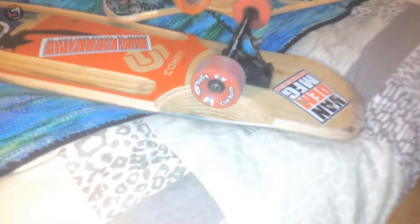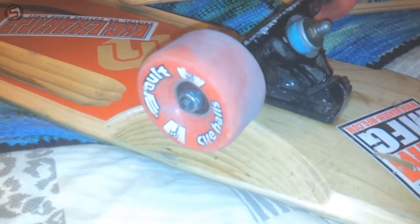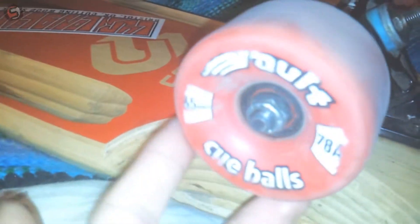Hey guys, today I'm going to be doing a review on the Volt Q-Balls. They're a slide set wheel for £23 in the UK. They have a Duro of 78A and they're 65 by 36mm.